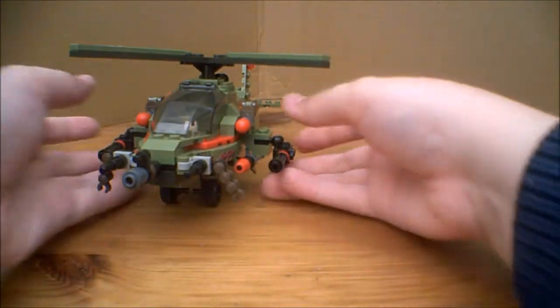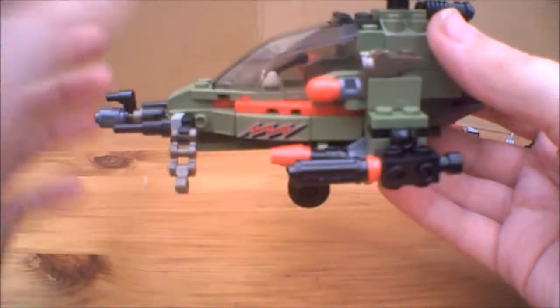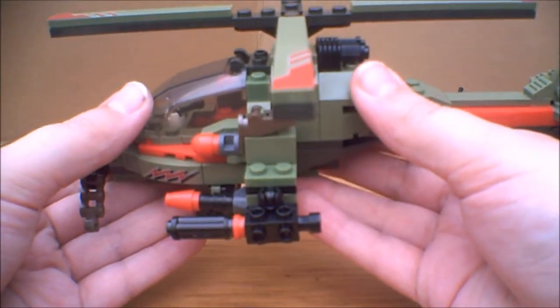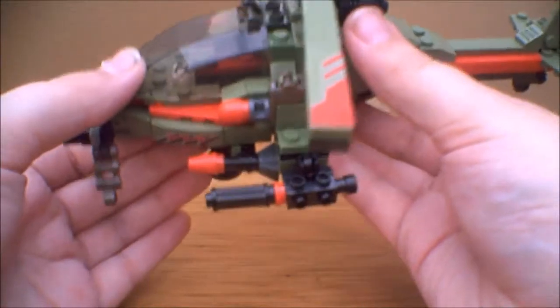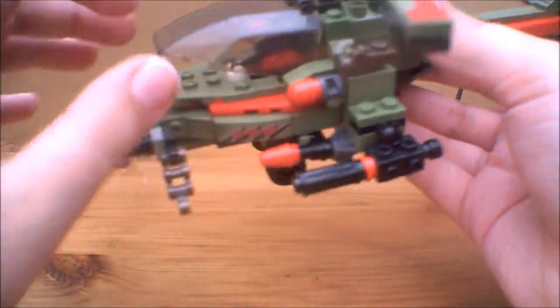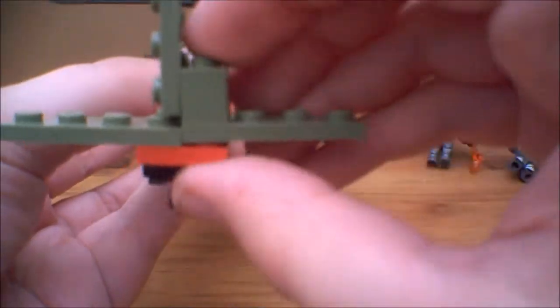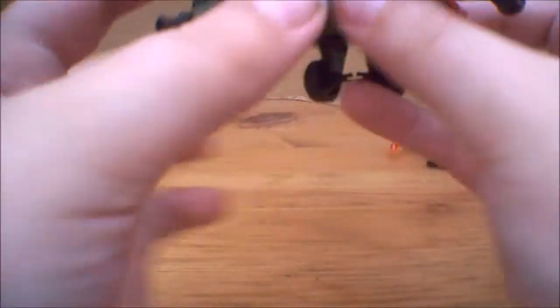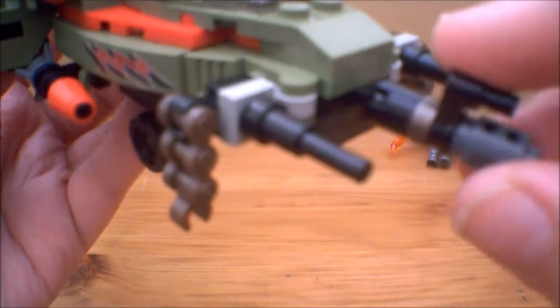Now let's take a look at the actual Chopper itself, which is really, really nice. It has quite a few little play features. It's not as strong as some builds — if you drop it, bits will fly off. It's not as robust as some building sets you can get, but it's not the worst. For example, some parts can fall off very easily. The little machine gun pieces on the side like to fall off, and the little missile things underneath like to fall off too. But apart from that, it's not too bad.